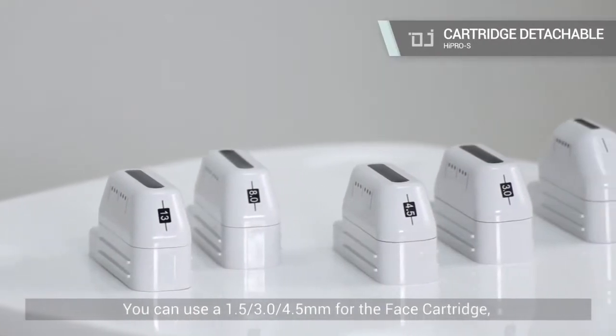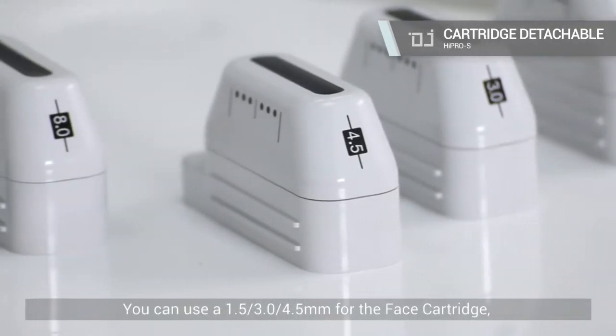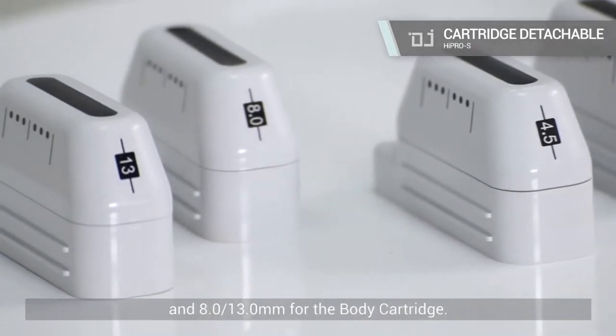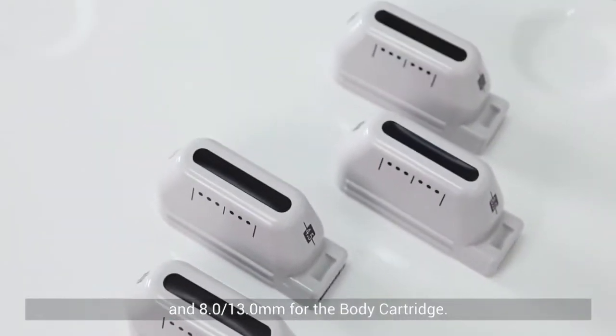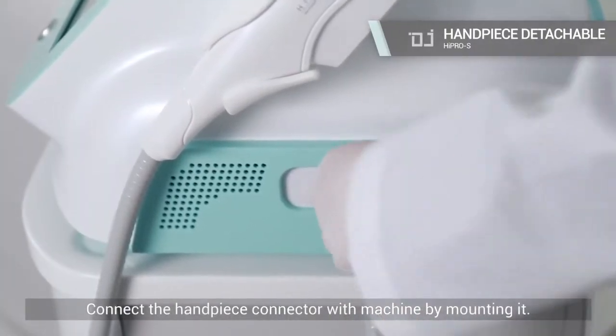You can use 1.5, 3.0, or 4.5 mm for the face cartridge, and 0.8 or 13.0 mm for the body cartridge. Connect the handpiece connector with the machine by mounting it.